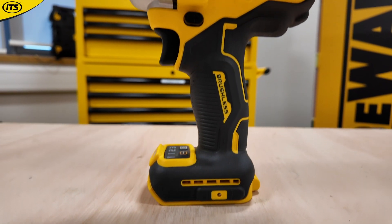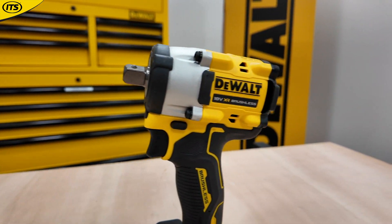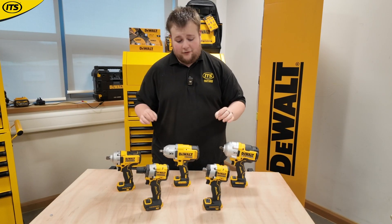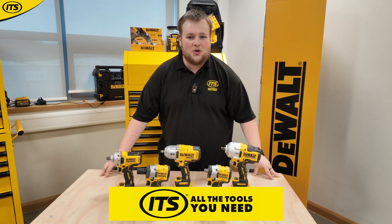So there we have it — that's everything you need to know about the DeWalt impact wrenches. There is a pretty impressive variety, and DeWalt are giving you those options. All of these are part of their 18V XR battery platform, and you can shop them all now at ITS.co.uk — your home of everything DeWalt.